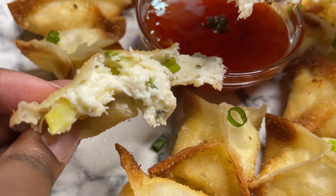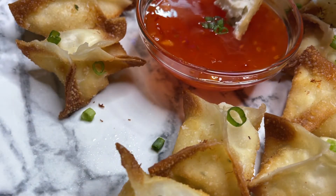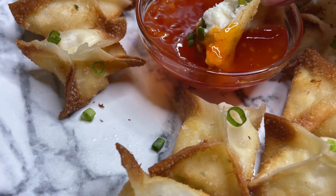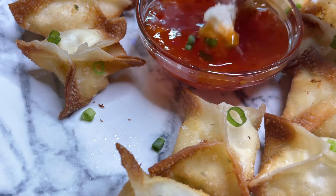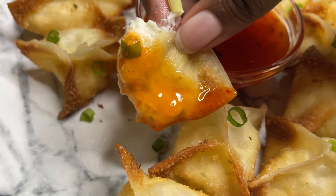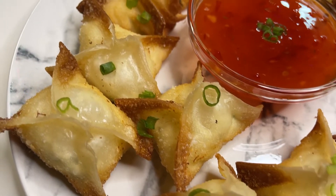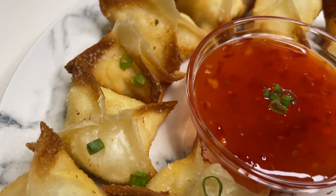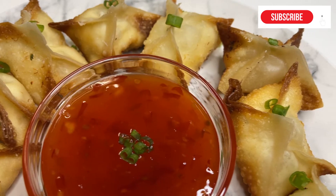Let us know if you try this recipe, how you like it, and what else you put in it or how you changed it up — we always love to hear that. We're so glad you guys watched the video. Don't forget to like, share, and subscribe, and hit the notification bell. We'll see you on the next video!